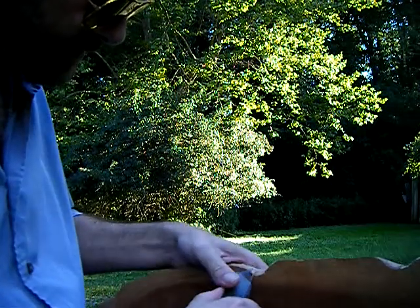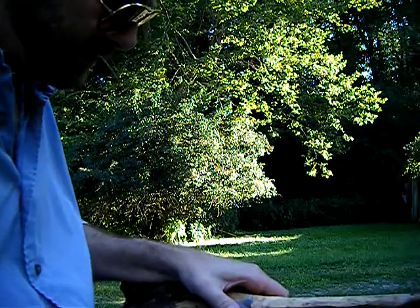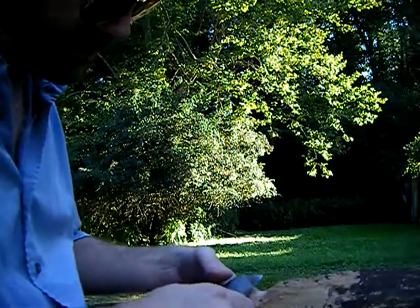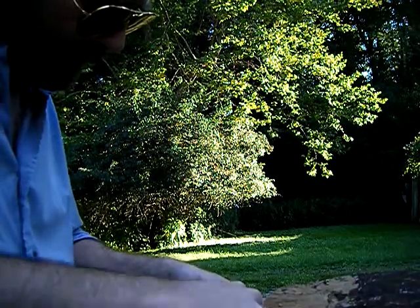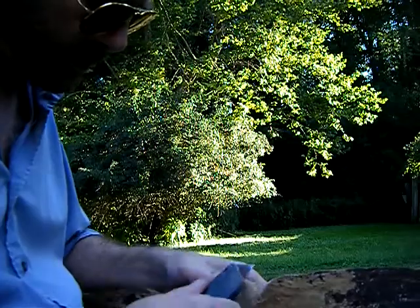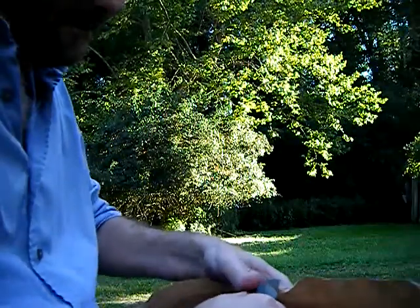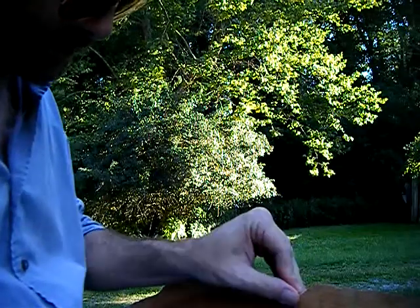At this point, obviously, it's very difficult to tell what this is going to look like, even for me. It's almost like it's more about getting to know the wood itself and what I can expect from it, but none of these early cuts are really going to matter later on. This material will be carved away.